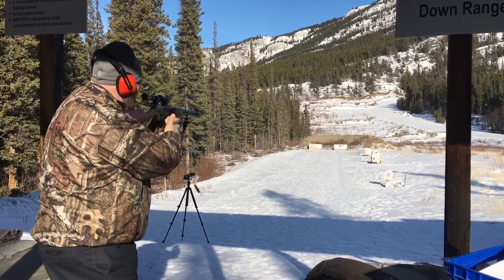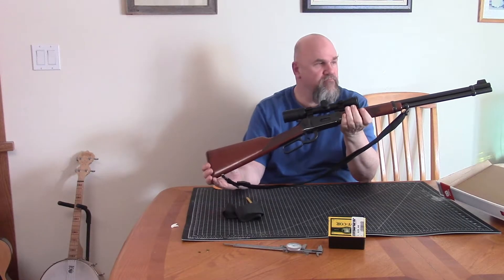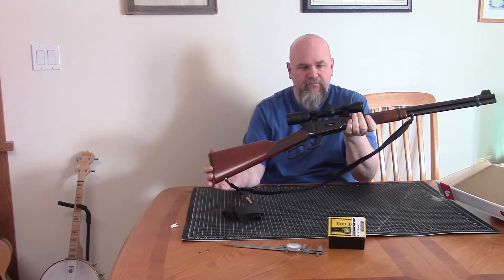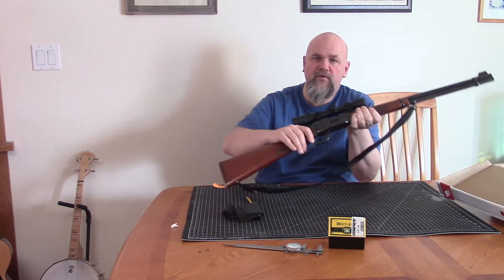These angle eject Model 94s, and this is the big bore version chambered in 307, which I've talked about before — basically a 308 with a rim. I've talked a little bit about feeding and I want to talk a little bit more about feeding this beast.